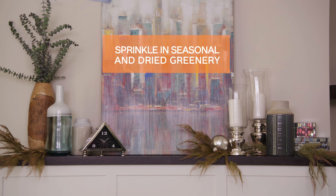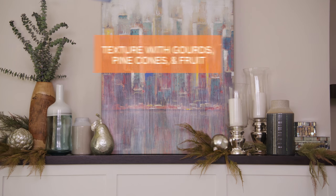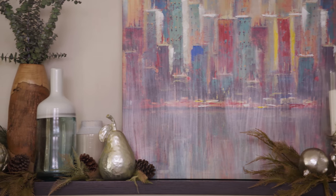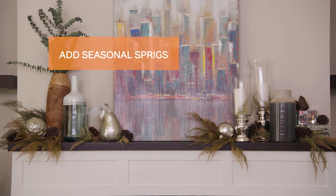Sprinkle in some seasonal and dried greenery. Add texture with gourds, pine cones, and some fruit. Swap out your existing floral and add some seasonal sprigs. Now that's a fall mantle masterpiece.